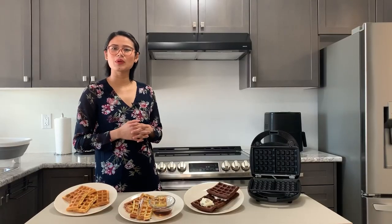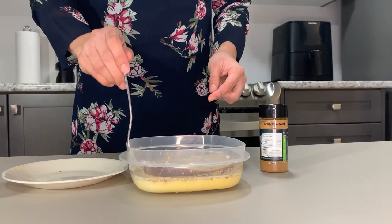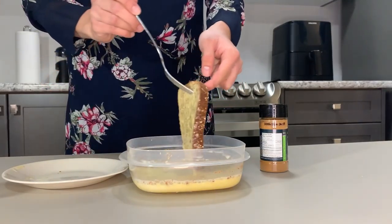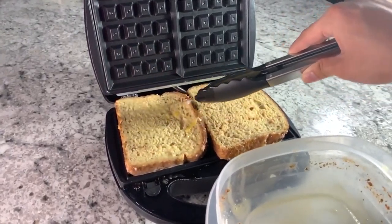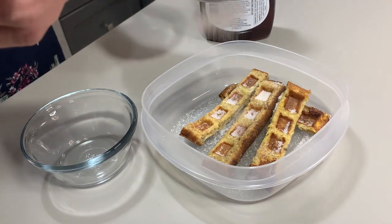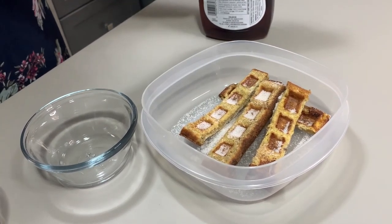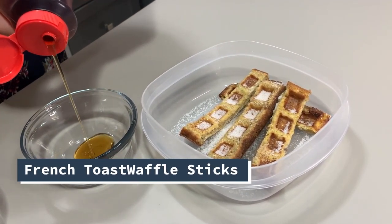Next is what I call two breakfast classics in one. Kids will be back to school soon and moms are always finding ways to make quick and easy breakfast, so try these French toast waffle sticks. Just dip some bread in a classic French toast egg mixture, toss it in your waffle iron for about three to five minutes, sprinkle cinnamon sugar, and slice into sticks. You may also want to have syrup on the side for dipping to get that extra flavor.